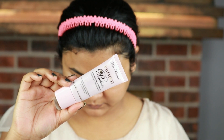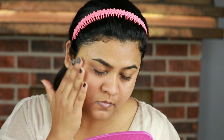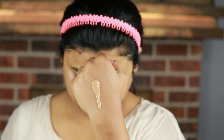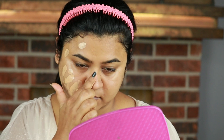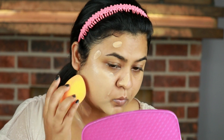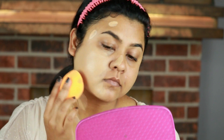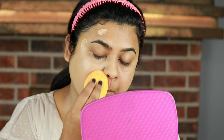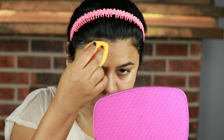Here I'm taking my Too Faced Primed and Poreless primer and priming my face. This is a very liquidy foundation and you need a pore-filling primer underneath it, otherwise it may accentuate your pores. This is especially important if you have large pores. You can see the liquidy consistency of the foundation. On one side I'm applying it with a brush, on the other side with a sponge. I've taken half a pump of foundation and I'm blending it out with my Real Techniques beauty sponge — a damp sponge.